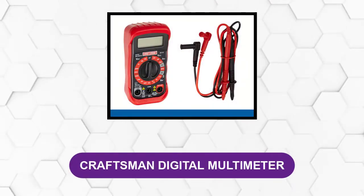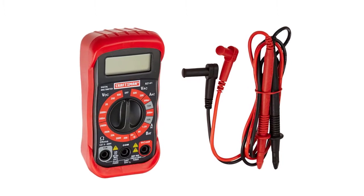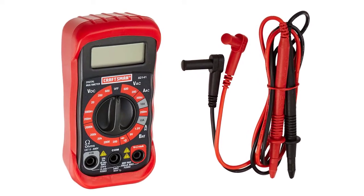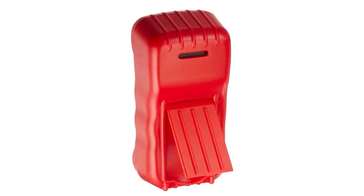At number two: the Craftsman Digital Multimeter. This multimeter is one of the best in its category. It has eight basic functions, manual ranging, and a set of audible signals for various warnings and notifications. It uses a single 9V battery which can last well over a year if you maintain the instrument in good condition. It's great for quick measurements on the go.